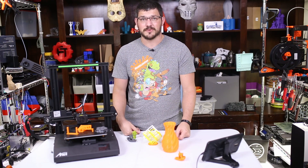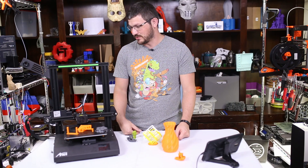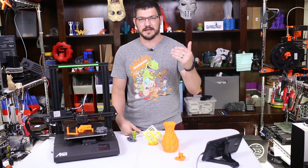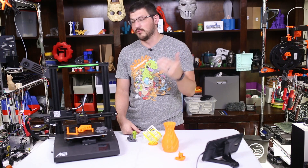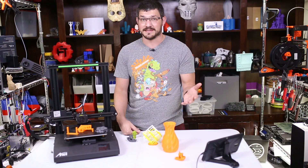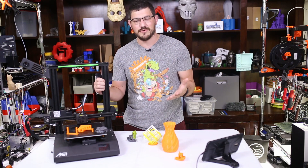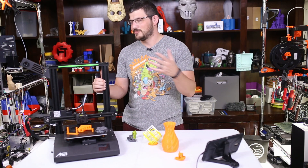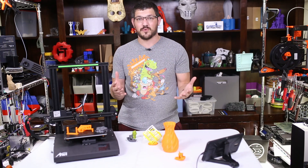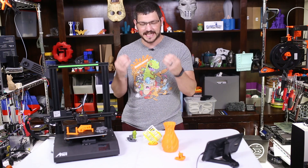So where does the Anet ET4 stand? Honestly, it's a pass — a big pass. I really wish Anet was on the upswing and putting out better products. It's not as bad as the Mingda D2, but it's not much better. Having ABL on here — great. Having their own goofy firmware on here — not great. Throwing Marlin on here would be so much easier. It's free, it's open source, and you can just throw the source code on the SD card for everybody. I don't get it at all. Rant over.